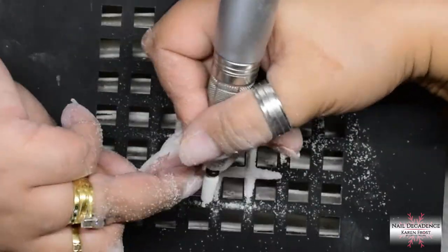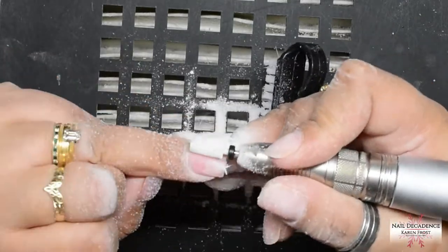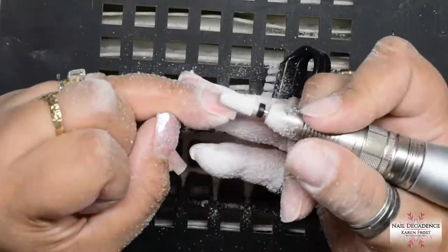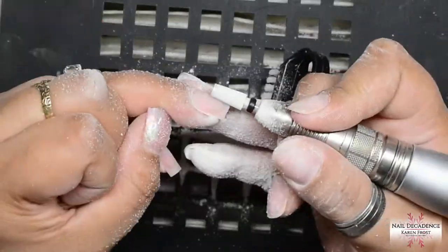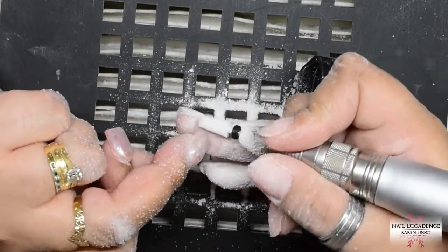Those things are dangerous - they slip and you can stab yourself. But if you get those wire cutters, it's a breeze to remove crystals, trust me, just try it, you won't regret it. So I clip off the free edge, there you go, bye-bye in the bin.